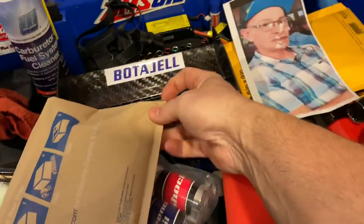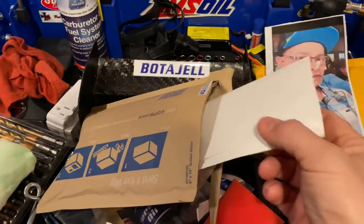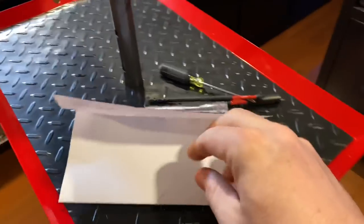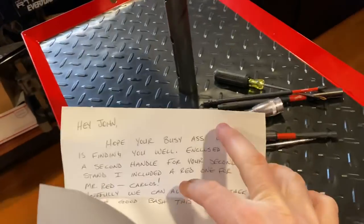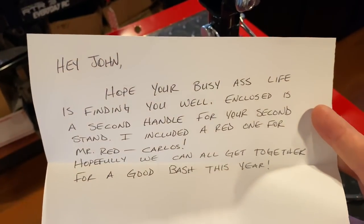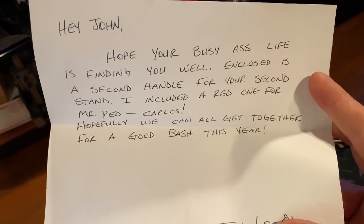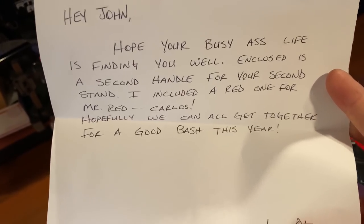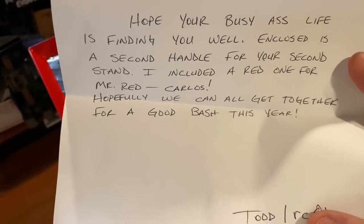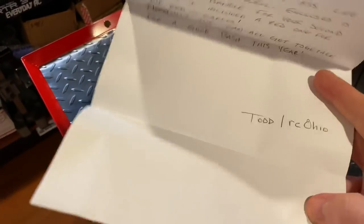Let's open up Todd's package. I really should open it on a future video but let's do it now. We got a letter: 'Hey John, hope your busy ass life is finding you well. Enclosed there's a second handle for your second stand, and I included a red one for Mr. Red Carlos.' That is freaking awesome! Hopefully we can all get together for a good bash this year.